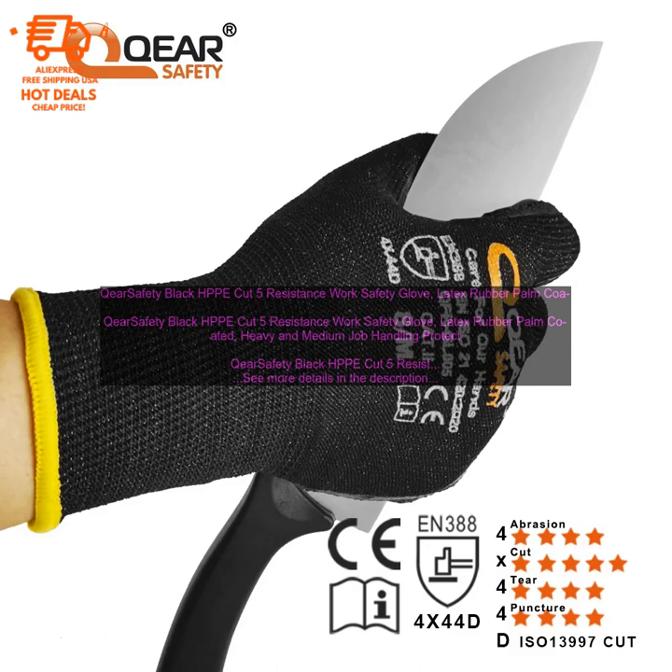Abrasion Resistance: The gloves are also resistant to abrasions, making them ideal for workers who work with rough surfaces or materials. Latex Rubber Palm Coating: The gloves have a latex rubber palm coating that provides a secure grip, making them ideal for tasks that require a firm grip, such as lifting heavy objects or working with slippery materials.